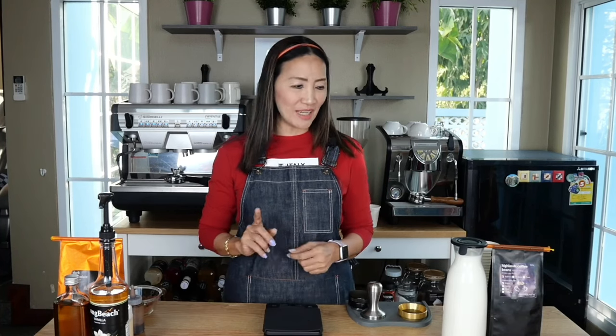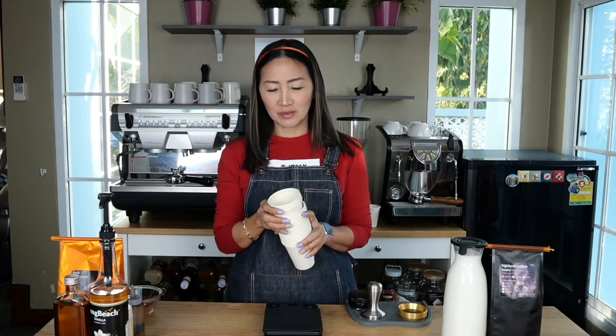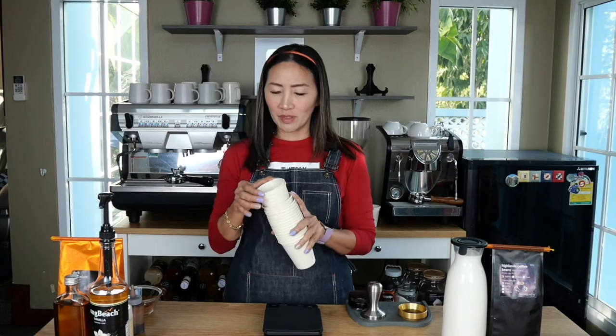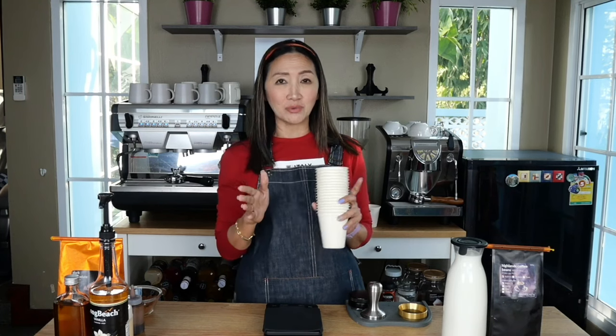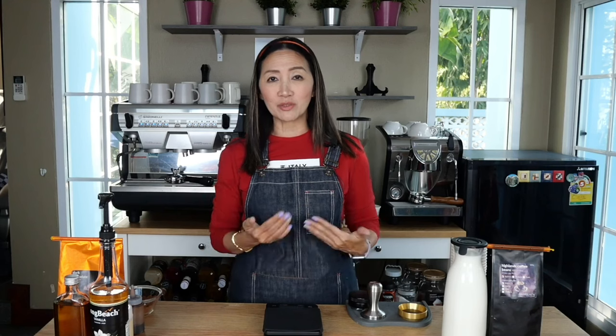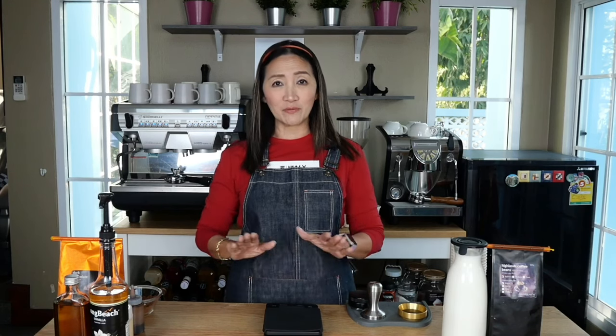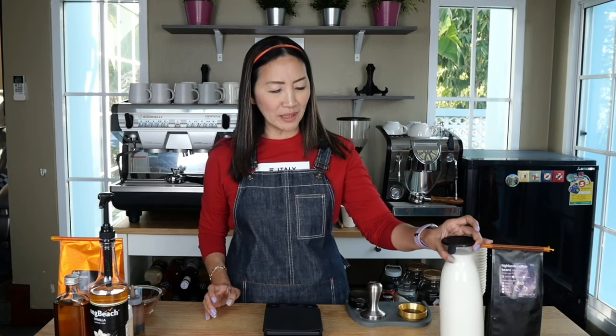Hello coffeeholics, welcome back! Today I'm going to show you how to make coffee to go. We're going to make four different hot espresso drinks using paper cups — these are eight-ounce paper cups — and we're going to make four different new flavors, not the same as what I've shown you in a previous video tutorial using eight-ounce cups.